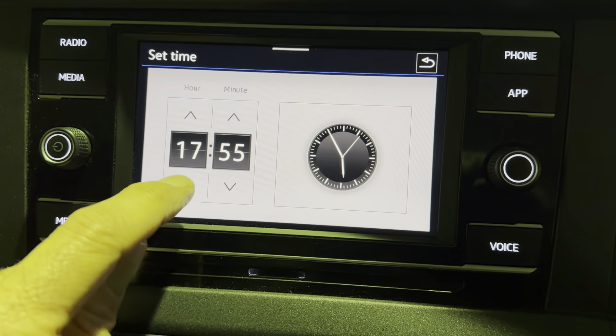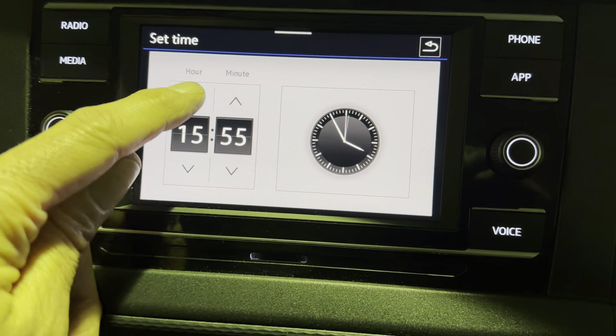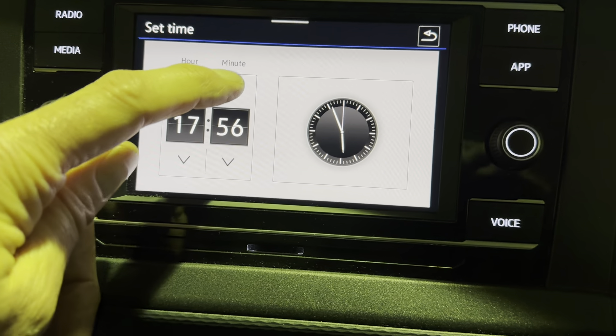And then simply down to take the hour off, up to put the hour on, same with the minutes.